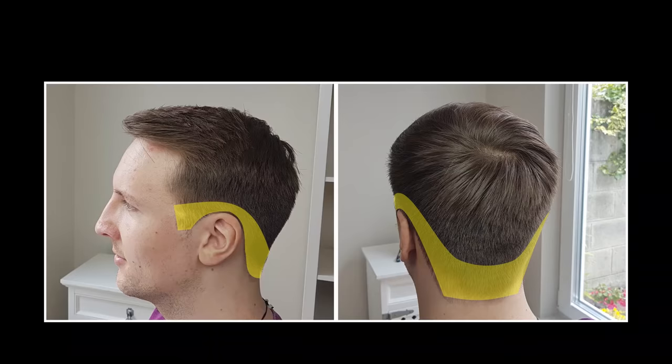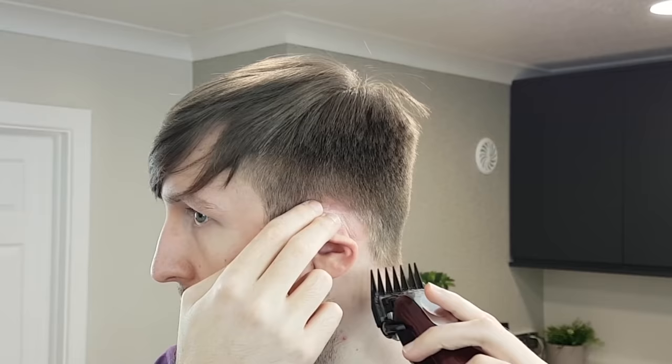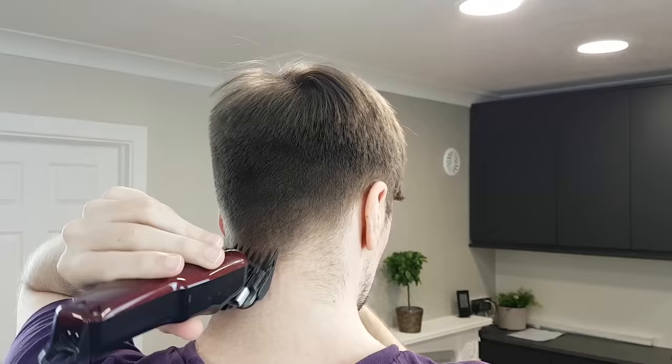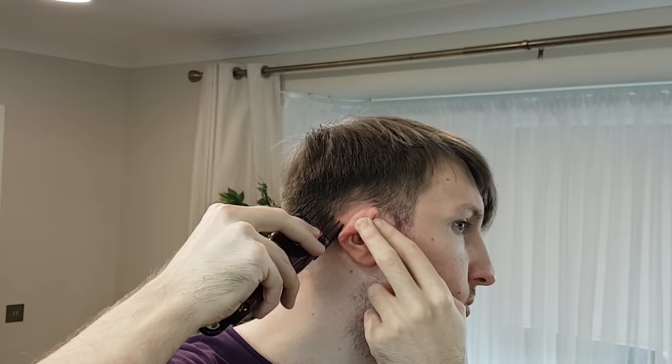Next step: tapering the hairline. Change the attachment guard to number two. Start tapering along the hairline and go towards the back and other side of the head. Fold your ear down to get a more accurate cut. Don't taper too high — go only a little bit above your hairline. Once you reach the back of your head, put the clippers upwards into your hand, as it makes it easier to work with.